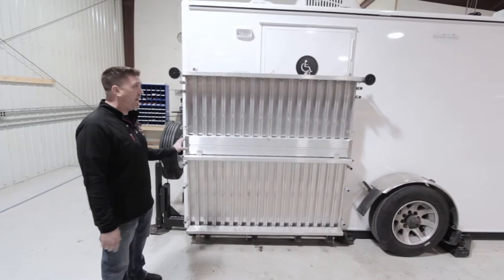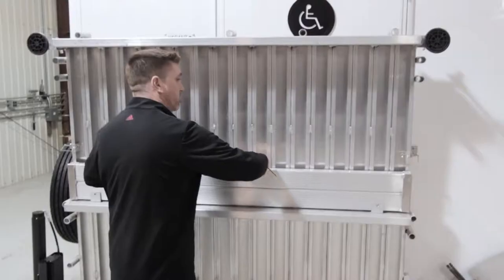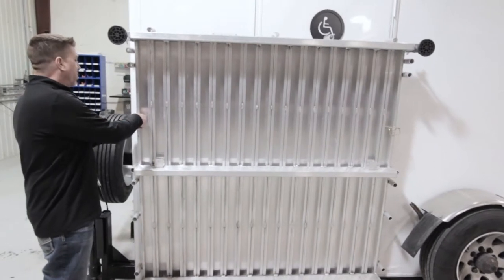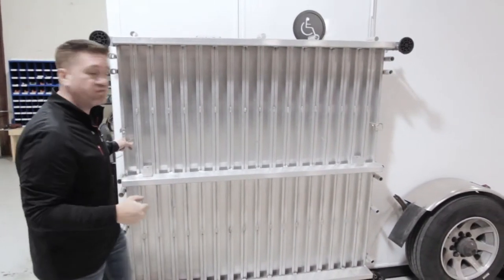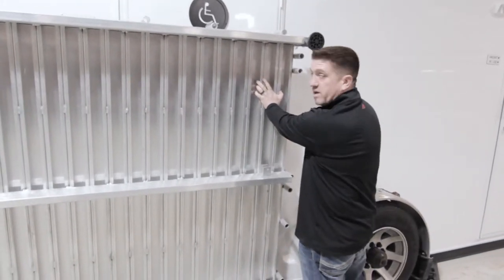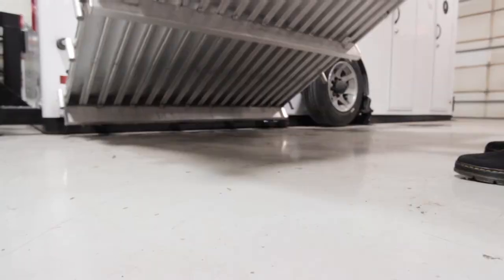To set up the ADA landing here, you first need to remove the transition piece and do that by pulling the pin. Set this off to the side for right now. Once the transition flap is removed, you'll remove your two safety pins here. You have to apply a little bit of pressure on this side because there's a rubber bumper behind it to keep it from rattling. Once you remove the second pin, you do want to be careful because it will be ready to come down. Just gently lower it to the ground.